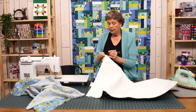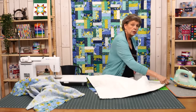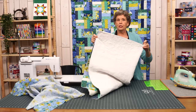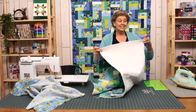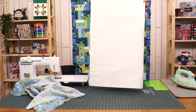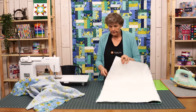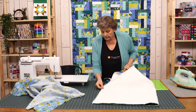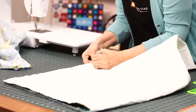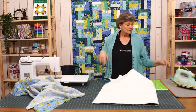I remember when I did this as a baby quilt, my husband was like, 'I'm pretty sure this isn't going to work.' And I said just watch it, because this is such a great technique. So a little mark on all four sides of both pieces. And if you draw a line on it somewhere — it doesn't matter, it's going on the inside.